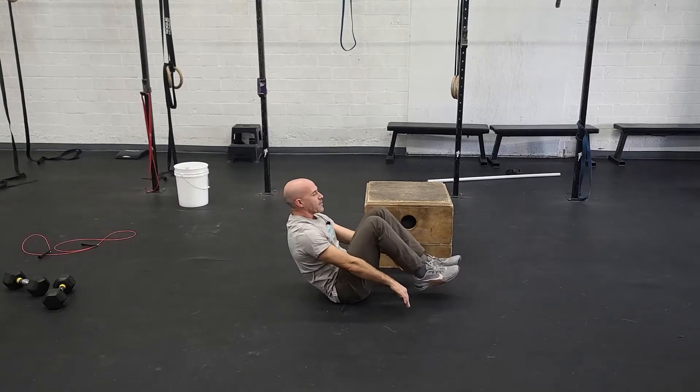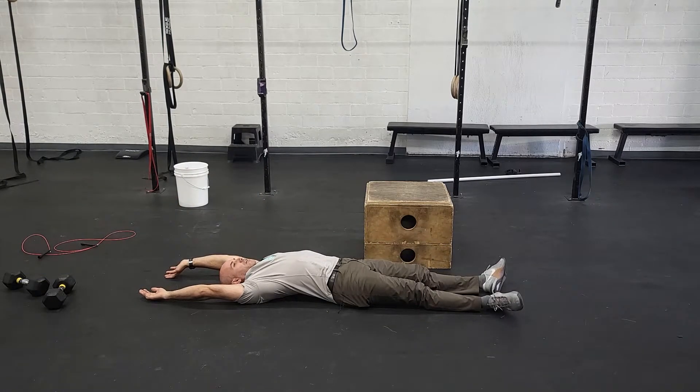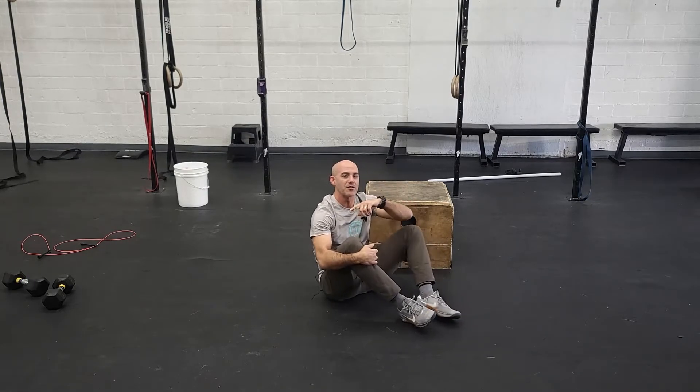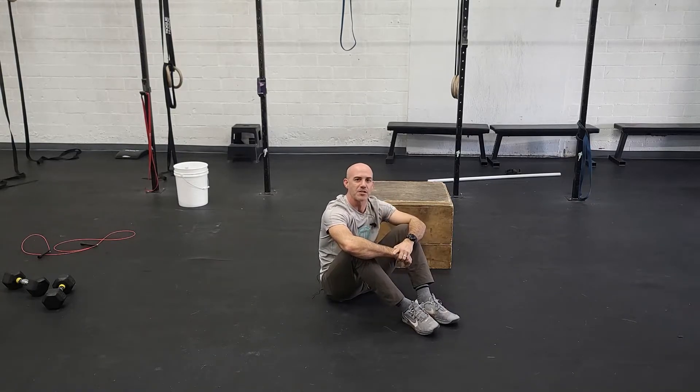Same rule — at the top you should be only on your butt, nice controlled movement, never collapsing out. Also, we're going to go over to the GHD and talk about how you can do, depending on your experience level, 60 or 75 GHDs as an alternative as well.